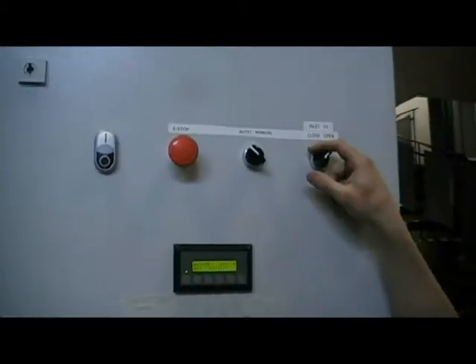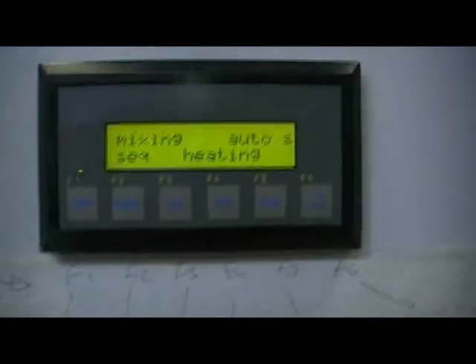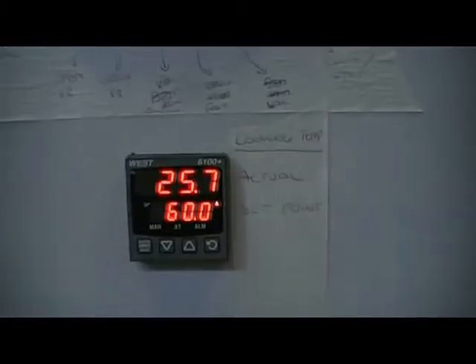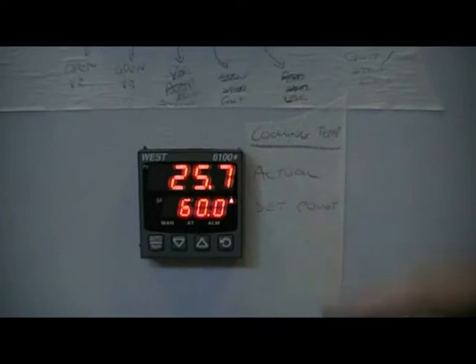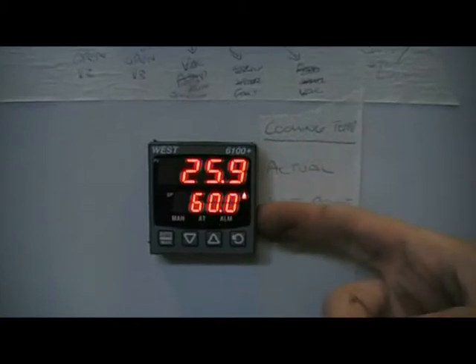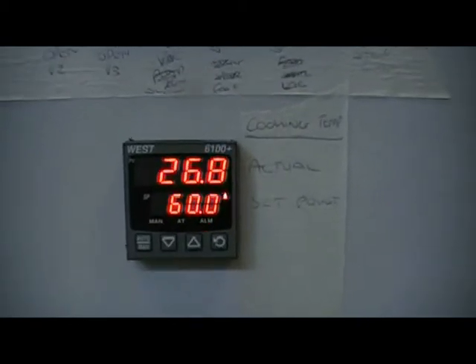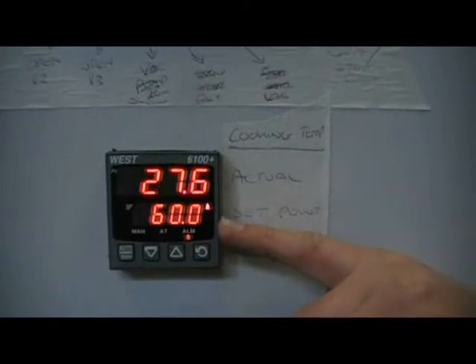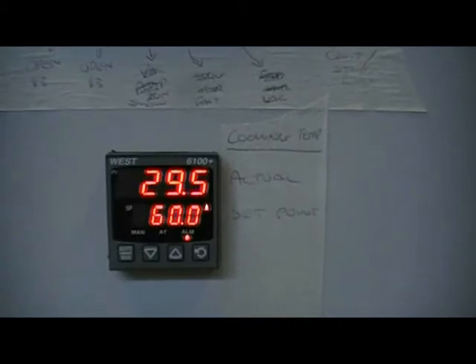When I put this switch back to the closed position, the machine will begin the heat sequence automatically. The machine is now in the heating sequence as can be seen on the screen. The steam valve is open and the machine is starting to heat up. What we can see down here is the temperature controller which is telling us the set point and the actual temperature. We've used a simulation temperature of 60 degrees to show the machine heating up. As soon as we reach 60 degrees centigrade, the machine will stop heating and go into the vacuum sequence.